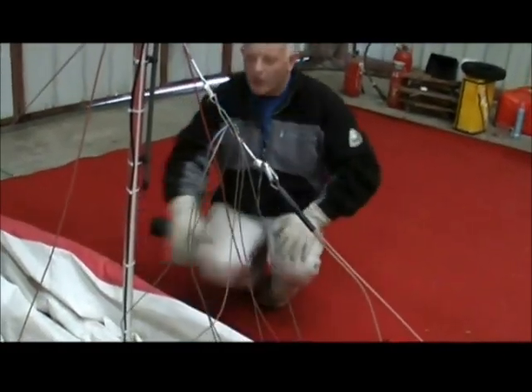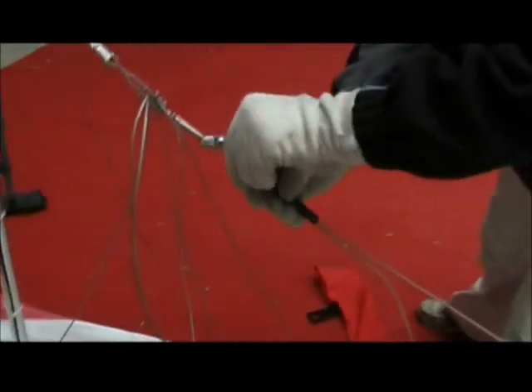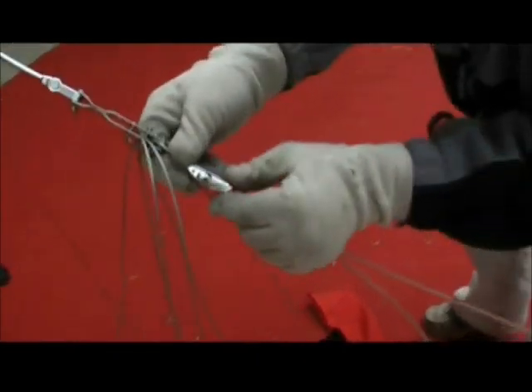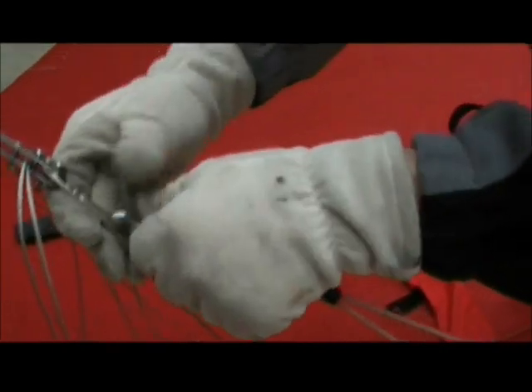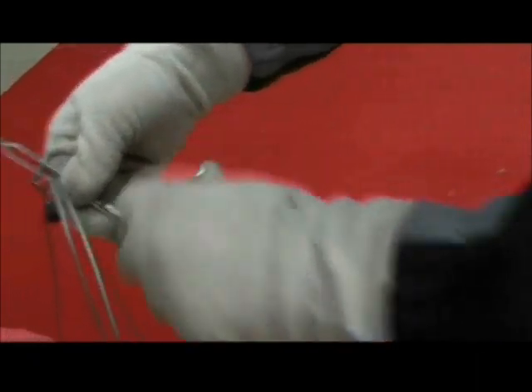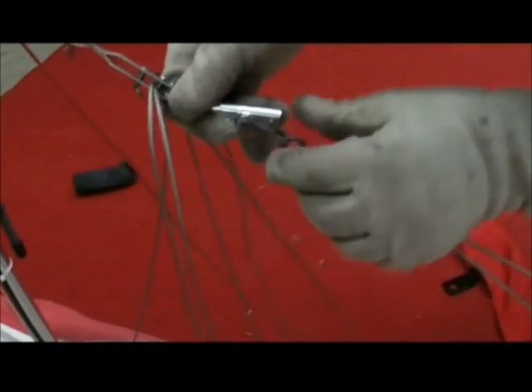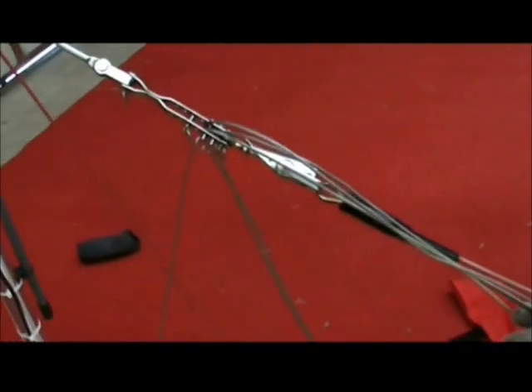That's untensioned at the moment, so now I can tension it up. Make sure you don't leave it half-open because it could conceivably come open in flight. Make sure you clip it and that the pins come right through the shackle. These are the reflex lines that give the wing its reflex — three to the left and three to the right, adjustable — and that's what changes the performance of the wing.